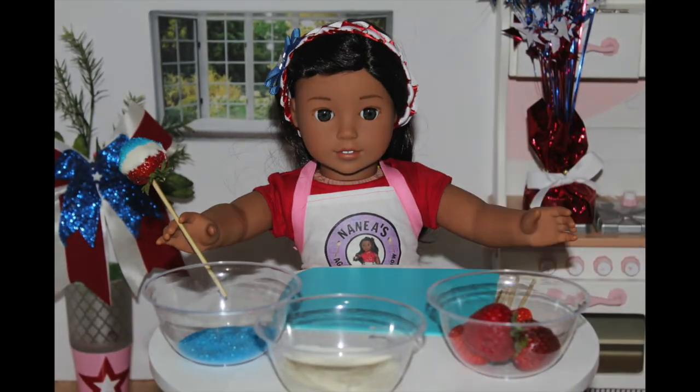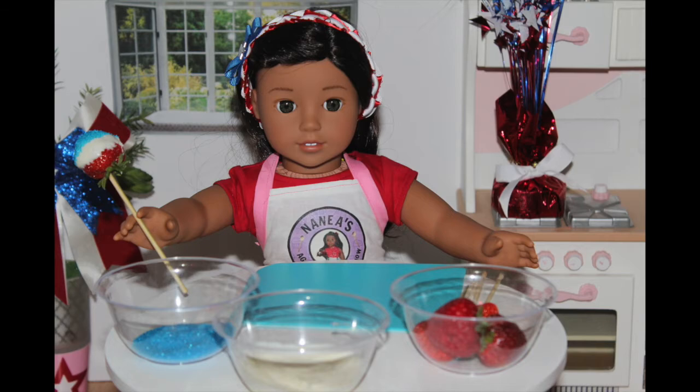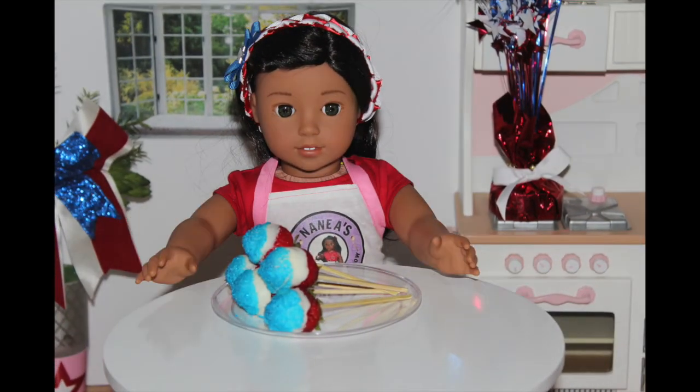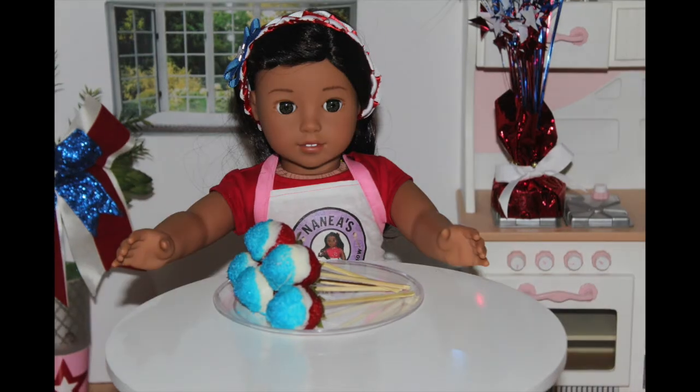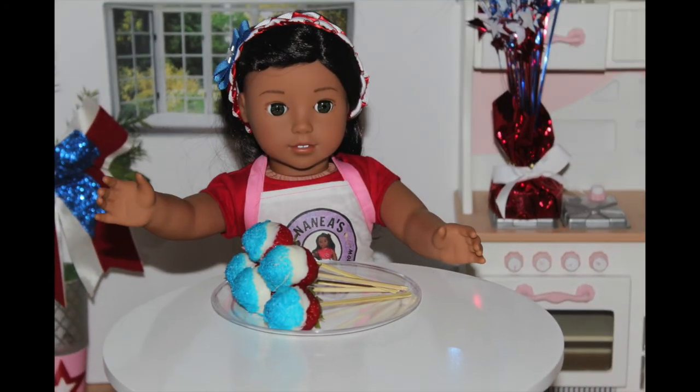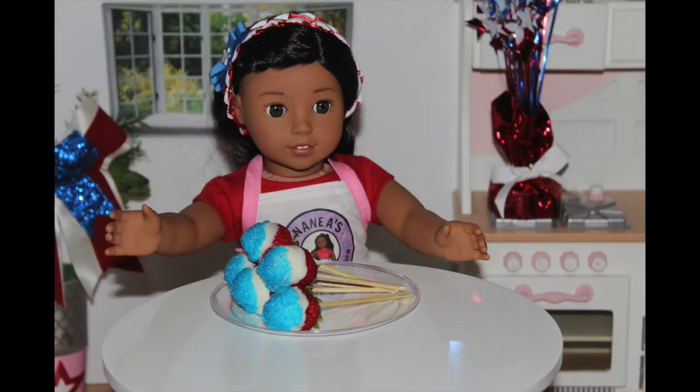Now I'm going to make some more and show you guys. This is what they all look like — they look so delicious. I'm going to eat them right after this video is over because I love, love, love chocolate covered strawberries.